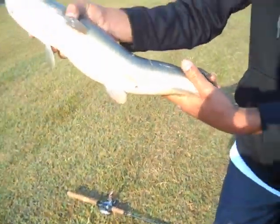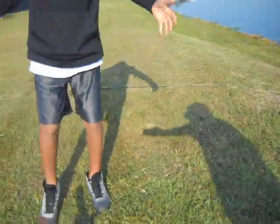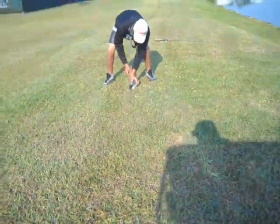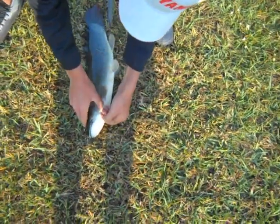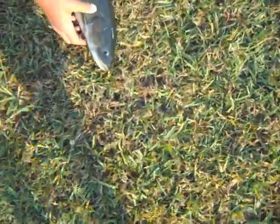It's a bowfin. You wanna weigh it? Yeah, let's weigh it. Wow, these things are strong. They don't have gills like normal fish - they can breathe air. You know that? I think they can breathe air. How are they gonna weigh it?